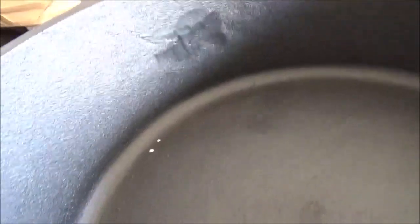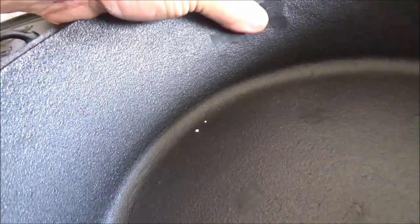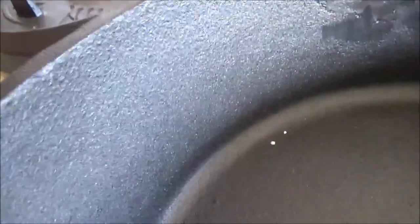So much like our Camp Made, you can see the grind marks — that's where they ground the casting marks off of it. The rest of the surface is pretty rough. It is pre-seasoned, though.